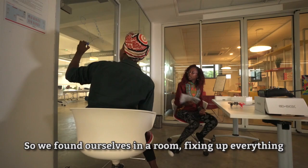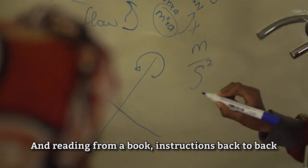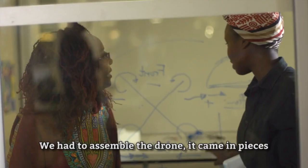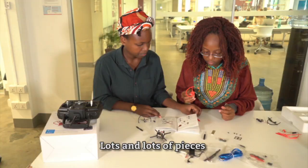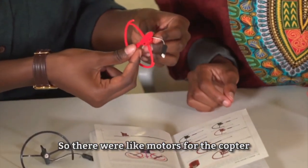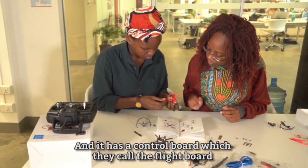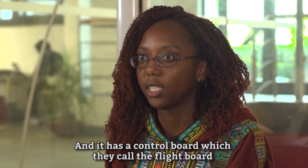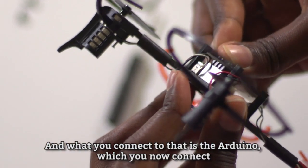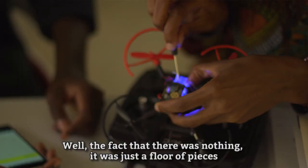We found ourselves in a room fixing everything up, reading instructions from a book back to back. We had to assemble the drone — it came in pieces, lots and lots of pieces. There are motors for the copter, and it has a control board called the flight board, and then you connect the Arduino to that, which you then connect to the computer so you can code.